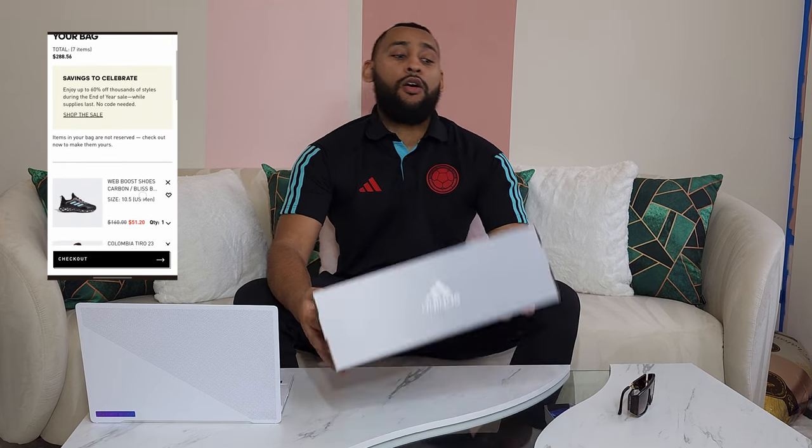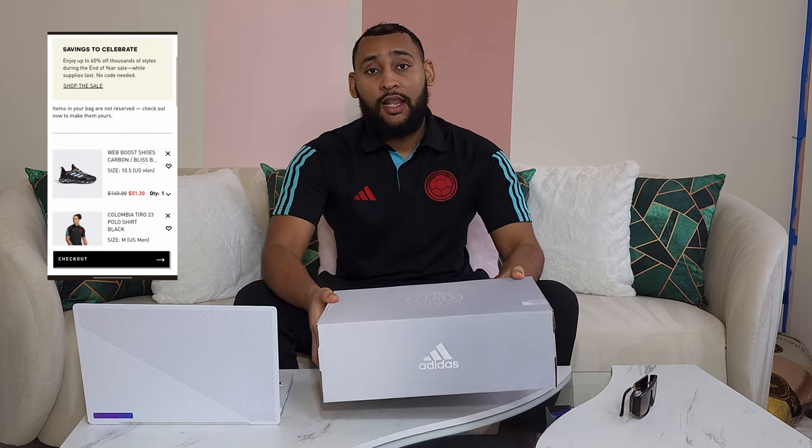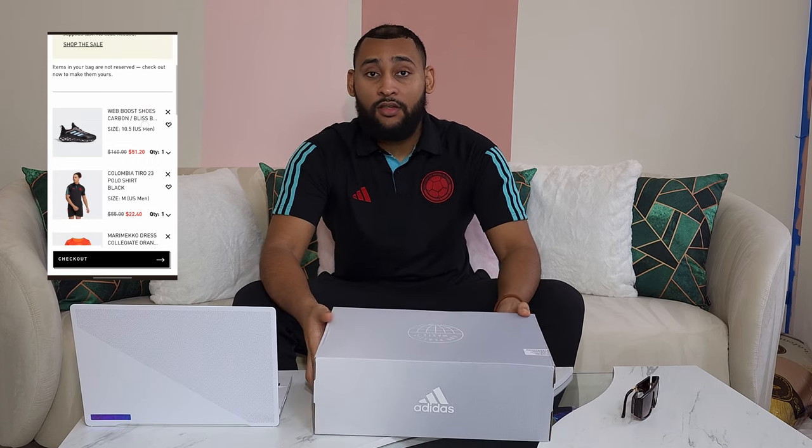I know I say special all the time, but this particular pair of unboxing is super duper special — so special that I want to recommend these shoes before I even tell you what they are. If you're on the computer, open up a new tab and keep this video running. If you're on your phone, pause this video, open up your app, go to adidas.com, and buy these shoes now. Because I promise you, once these sell out, they're just going to be stuck.